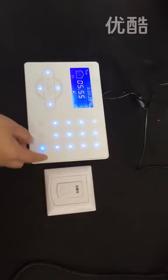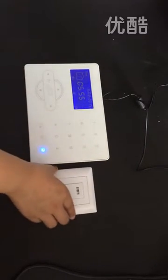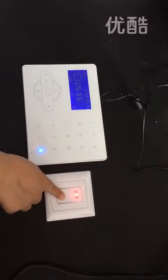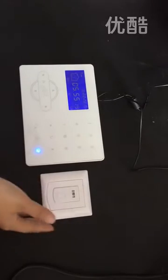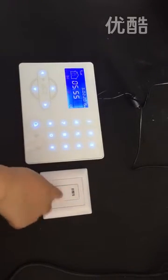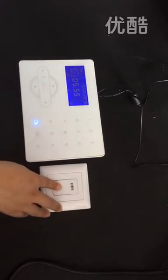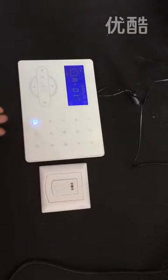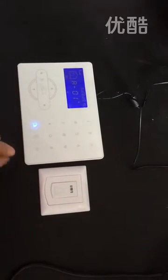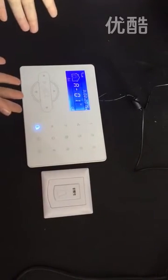Through the advanced setting, you can also change to a recording voice or DD voice. In disarm status when you trigger it, it plays ding dong. But in home arm or full arm status when you trigger it, the panel will alarm. Because it is set as a delay zone, there will be a delay sound.